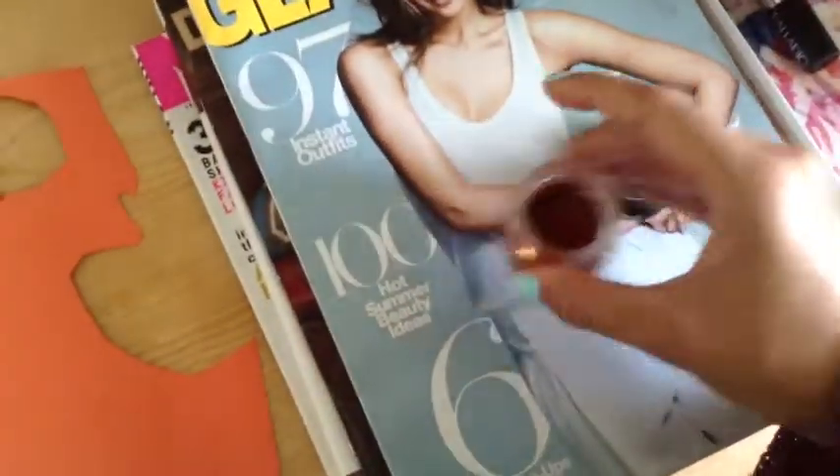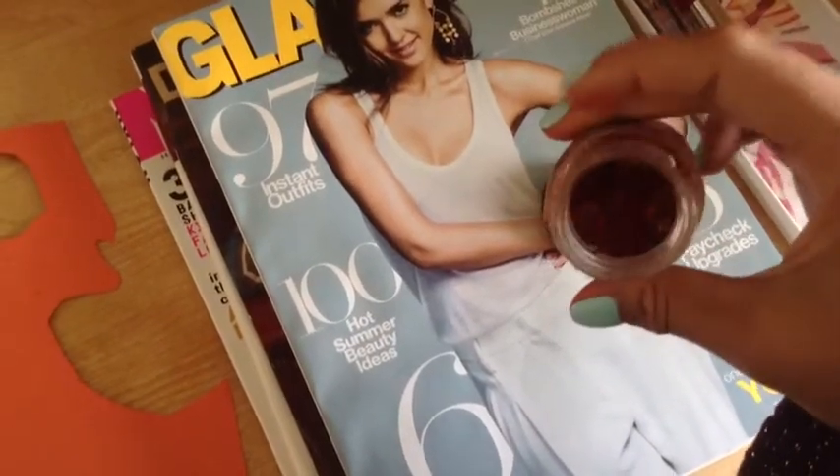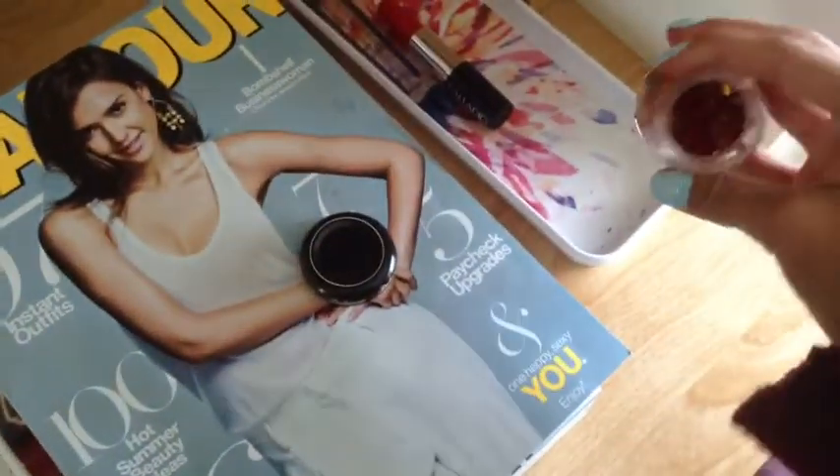You can also put beads in your jar in case the glitter didn't go all the way around, or if you just want to add a little extra something. These are fall-colored beads and it would look really nice held up in the light where you can see the glitter.